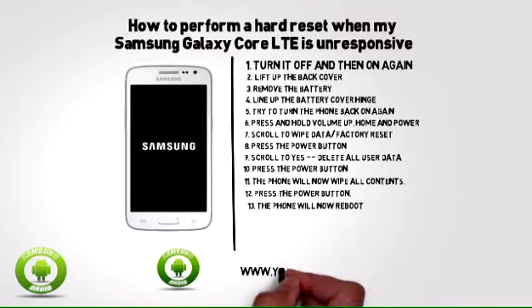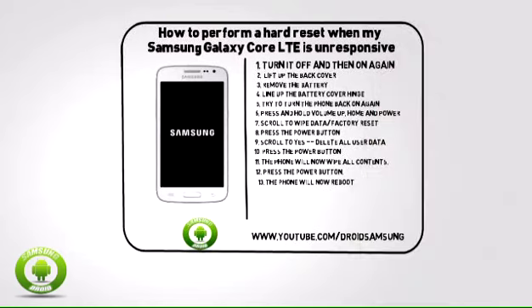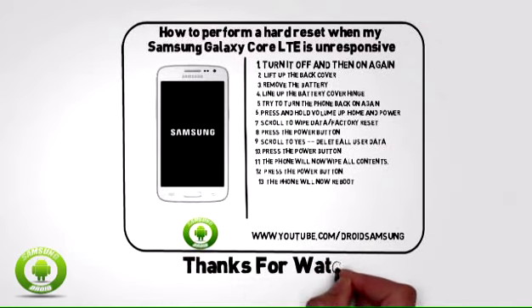For other Samsung Galaxy Core LTE tips, tricks, repair, and guides, please subscribe to the Droid Samsung channel. The link is www.youtube.com/DroidSamsung.